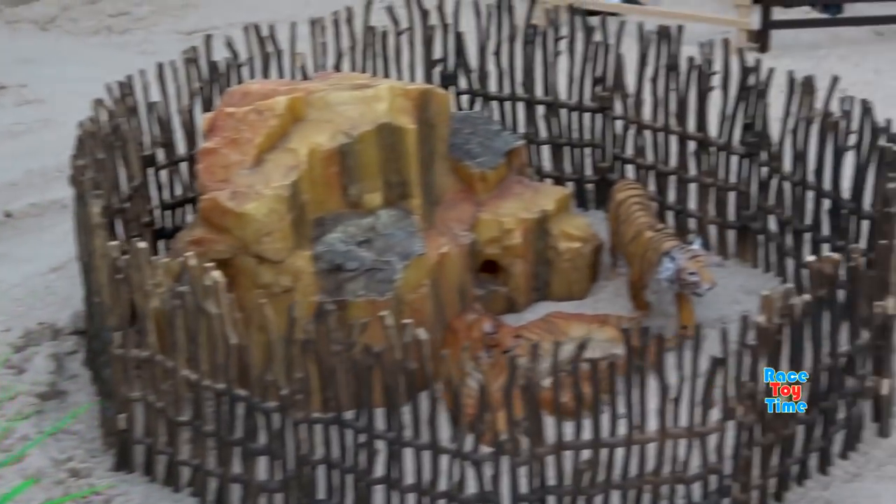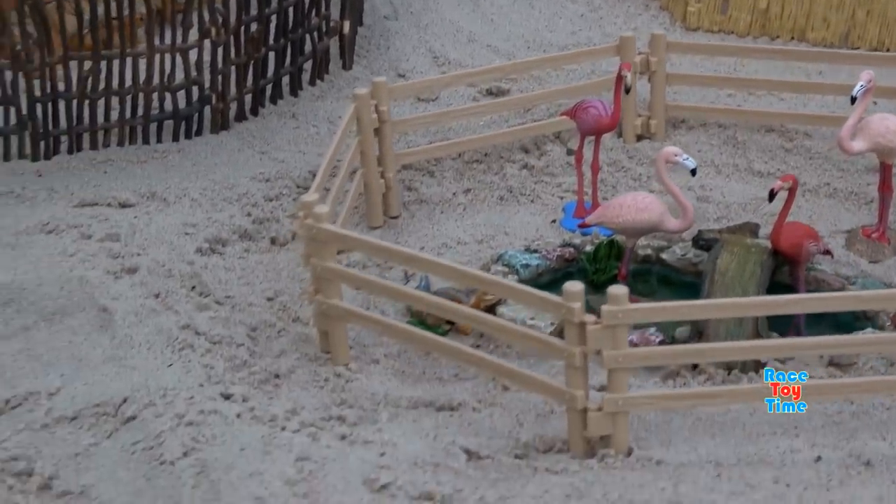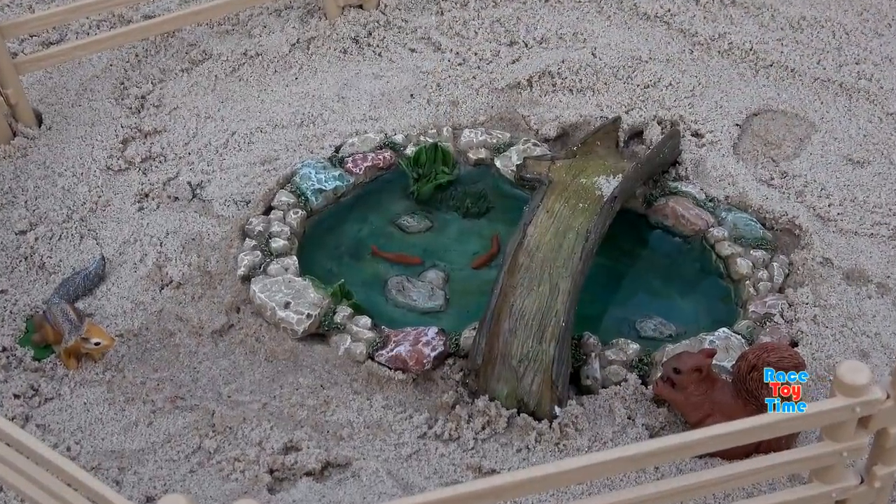Hi guys, it's Rasty time. Today I'm going to show you a fun Safari Animal Toys Park. Now let's get started.